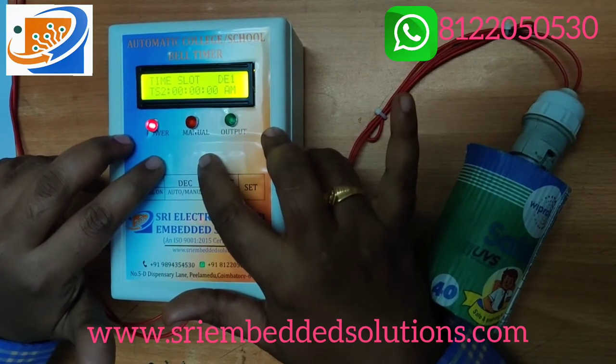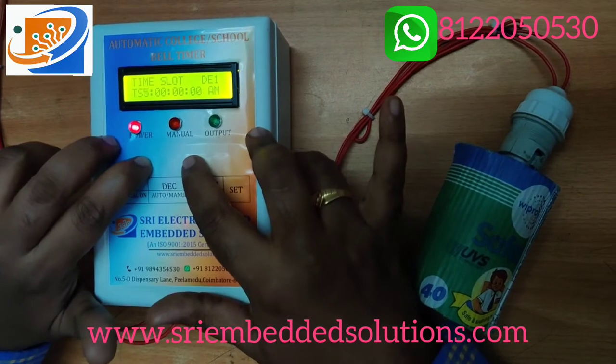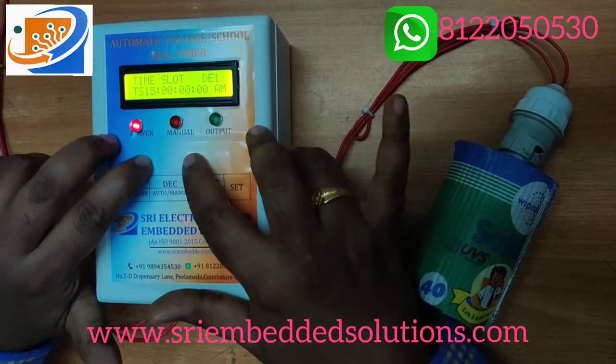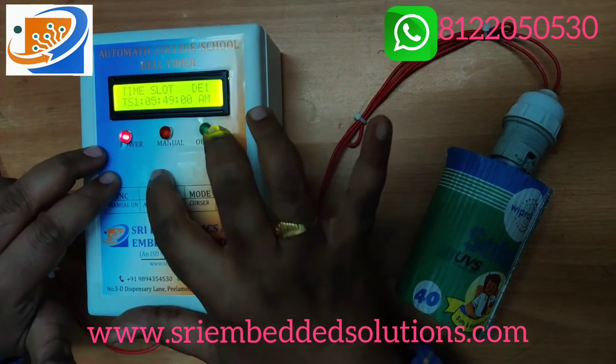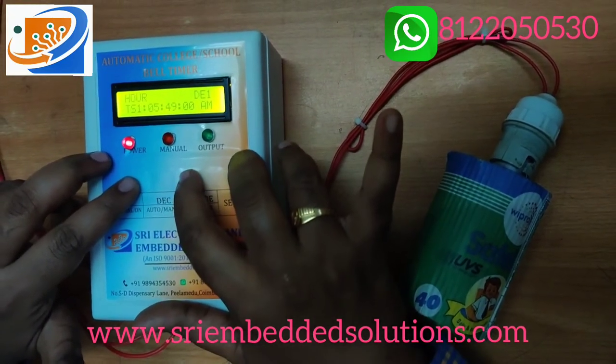In this menu you can increment through TS2, TS3, and so on — you can have up to 25 different time settings. You can set up to 25 different time slots.